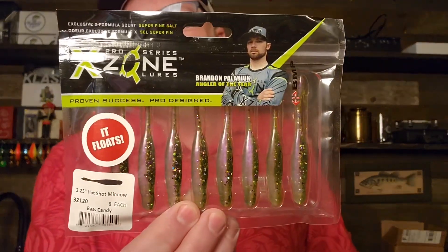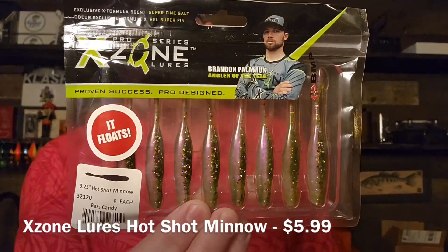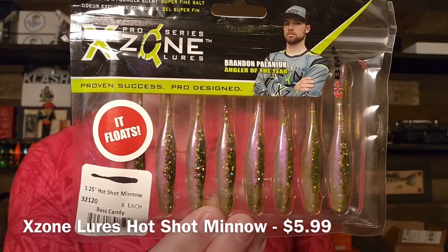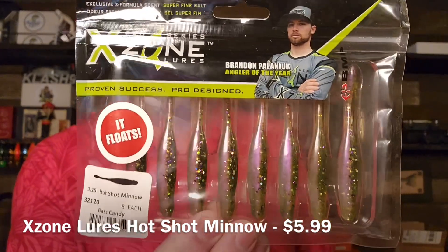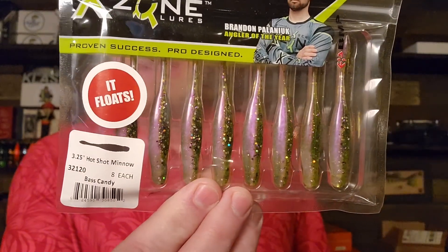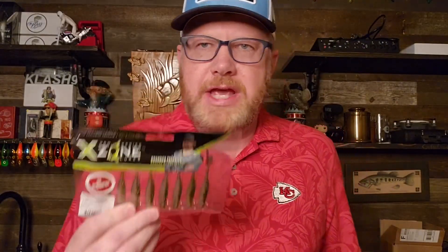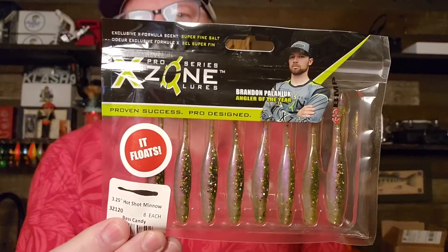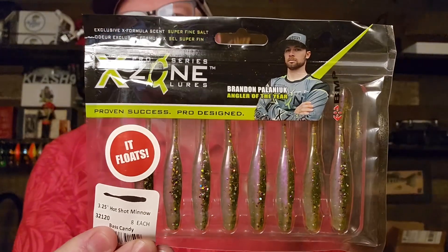First up, you've got a 3.25 Hot Shot Minnow from Exxon Lures. This is an excellent little drop shot lure. You could also put this on a Ned Rig if you wanted, and you can see it's Bass Candy color. I don't think you're going to get the same colors from the lures — there's a chance you won't get the same color if you buy this — but this is a great color. Brandon Polinick, good dude.